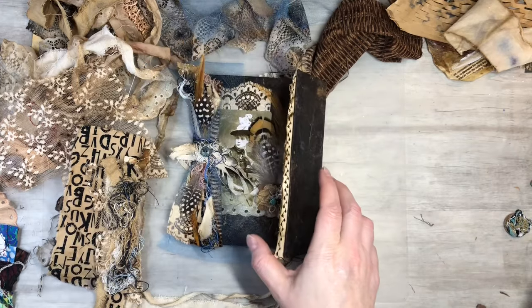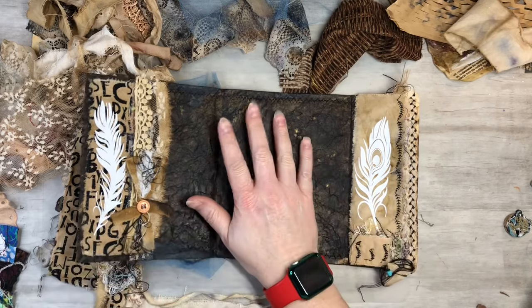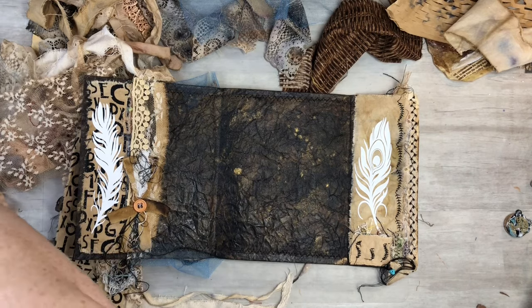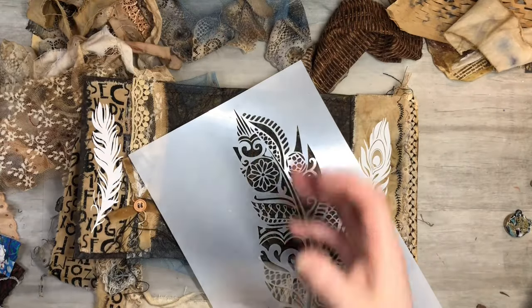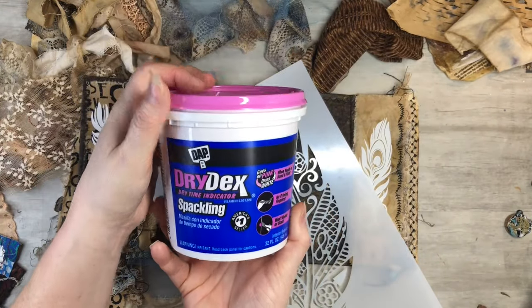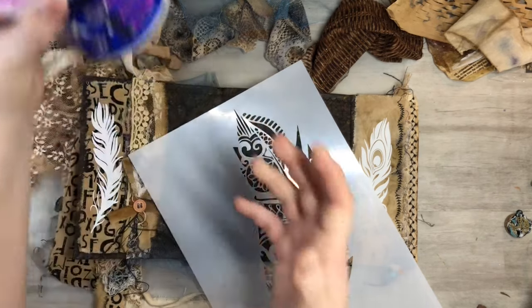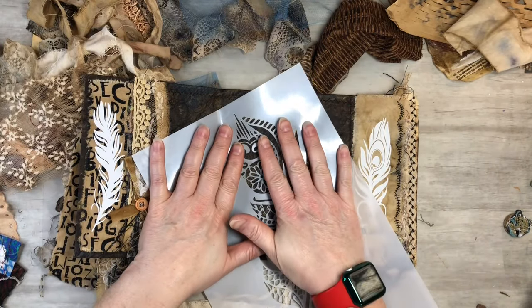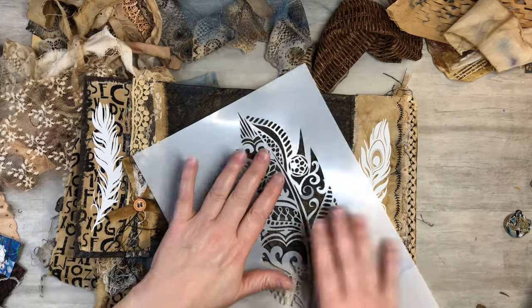I also want to go ahead and use my feather stencil. I think I want to take some spackling — just regular spackling from a hardware store. It works great, just like texture paste, does a really good job. So I might incorporate that here too. Let's get started, we've got some fun things to do today.